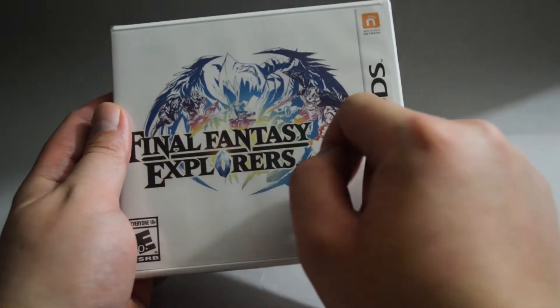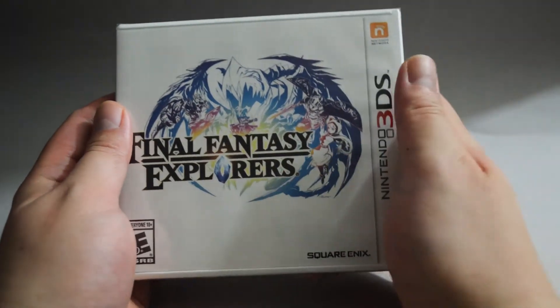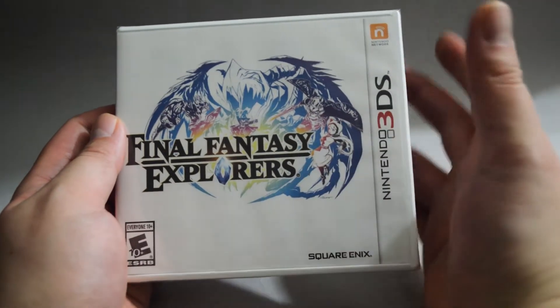On the cover, we see there are 4 characters and a monster in the background. The cover design looks very plain.